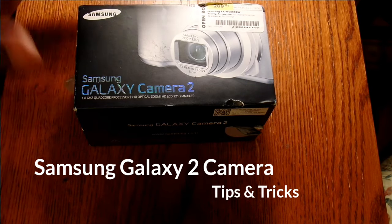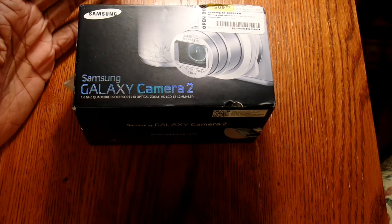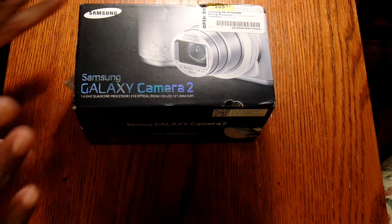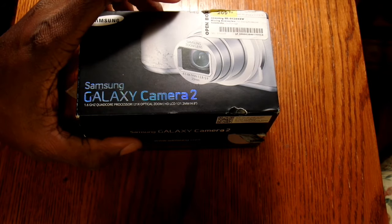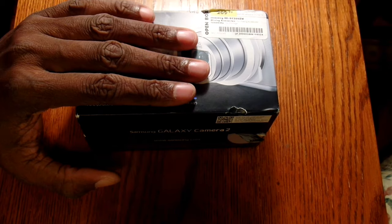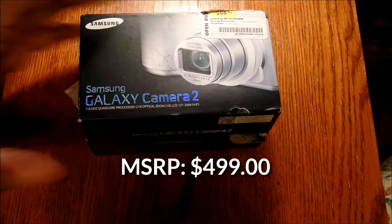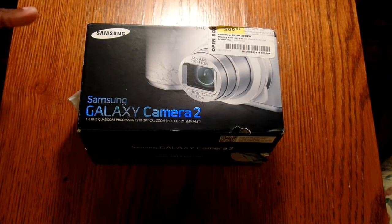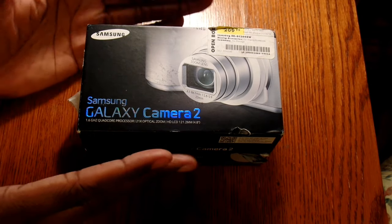The High-Tech Nomad here. Go to the bathroom and get yourself something to eat because this is going to be a long video — there's a lot of stuff I want to cover. I've looked at all the videos out there concerning the Samsung Galaxy Camera 2. When I first saw this camera about a year and a half to two years ago I really wanted it, but I couldn't see myself dishing out $450 at the time.